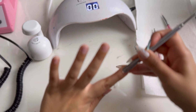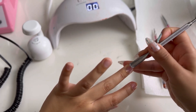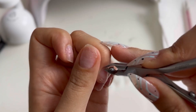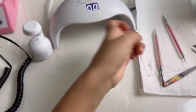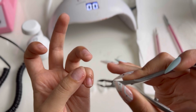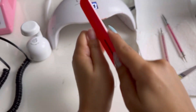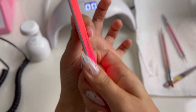Obviously cuticle remover as always, pushing the cuticles back. I normally don't go in with the cuticle scissors — I don't know what it's really called — but since I normally don't use it they were really bad and I had to use it. I don't like to use it because I feel like it takes practice, otherwise it grabs the skin and it's just a no for me. Next I'm just filing my nails and shaping them.